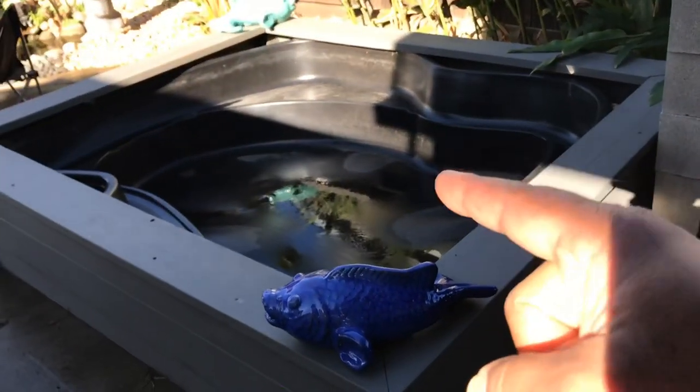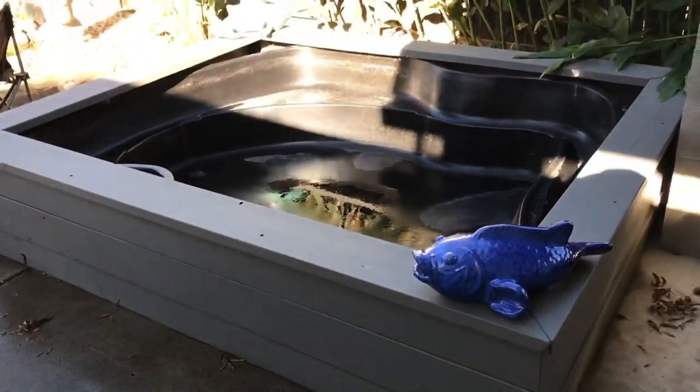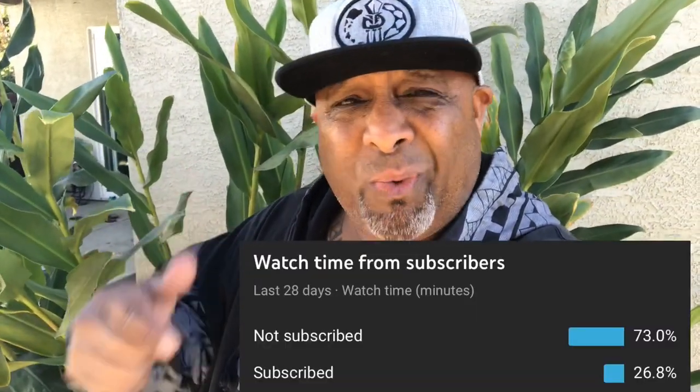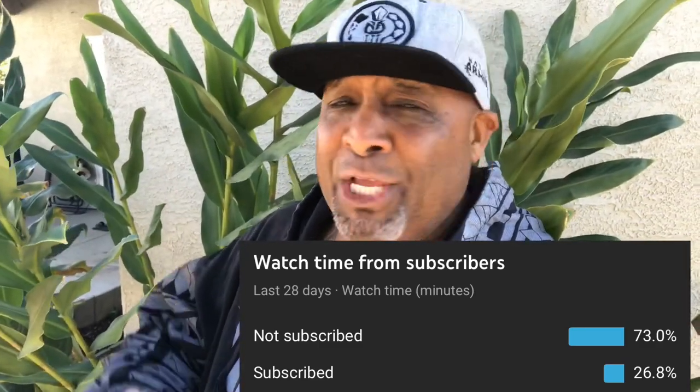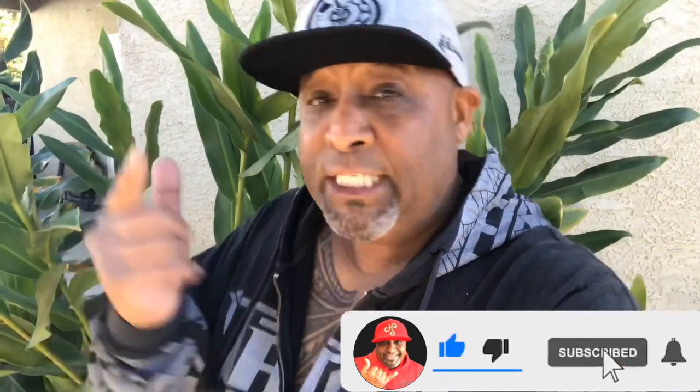I really appreciate all the comments and ideas on what to stock this beautiful above-ground pond with — I do have some ideas, so stay tuned. YouTube analytics is showing me that more than half of you who watch my videos are not even subscribed — only 26%. Come on guys, we can get it to 30. Just click the subscribe button, then click the bell for notifications. It doesn't cost a thing and you'll be part of my ohana. Much mahalos to those already subscribed.